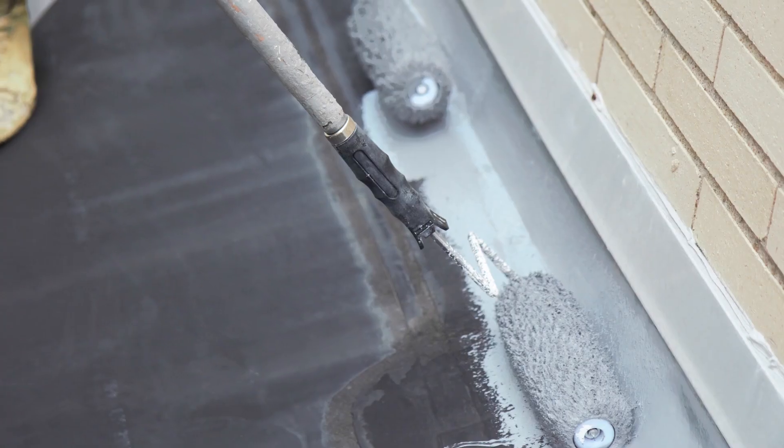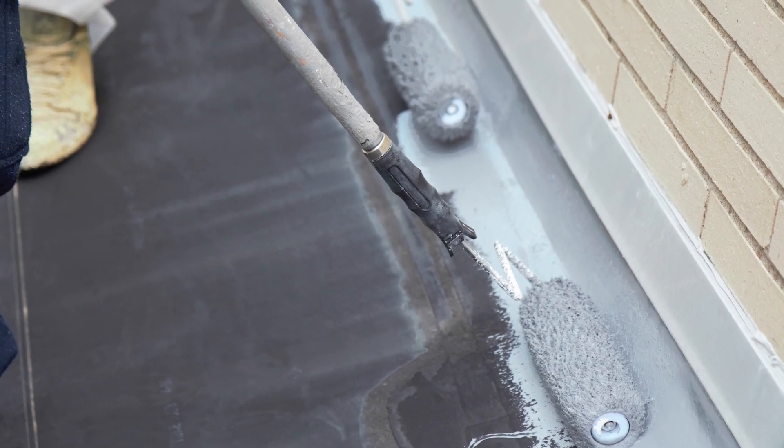As far as repairs to an SRM system with silicone, whoever is repairing it has to be more cautious about what they're doing. Being silicone, the only thing that is going to stick to silicone is silicone. Another contractor who doesn't know that system and tries to put a urethane or an acrylic on top of it — it will not work. It'll fail.